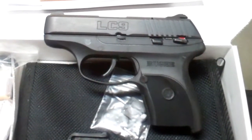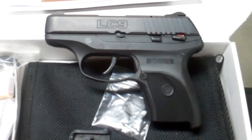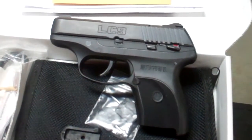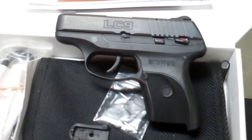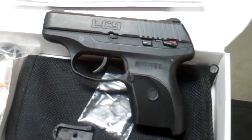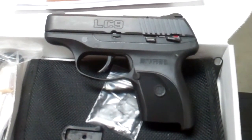So check it out at Trigger Happy. These retail right around the $370 mark, I believe, so pretty reasonable for a nice 9mm gun. And if you're one of those folks that goes to some of these big box stores that will remain nameless but build humongous stores, you're going to pay $450 for this same gun, which is ridiculous.